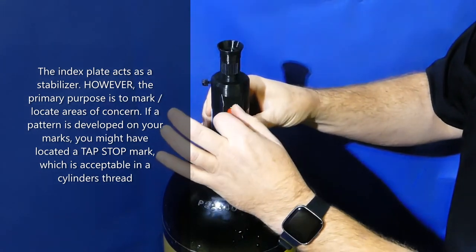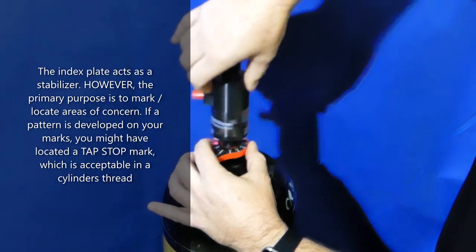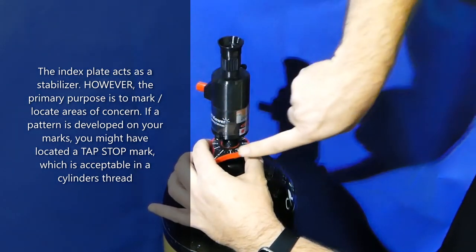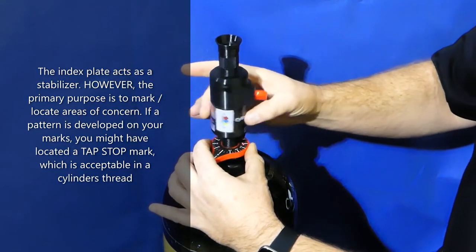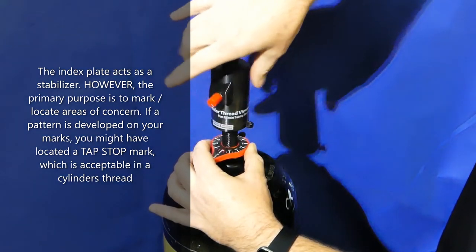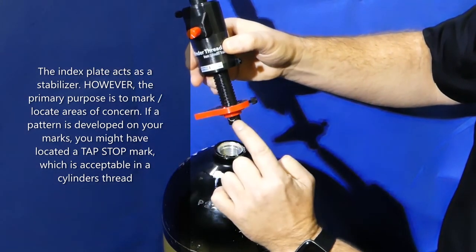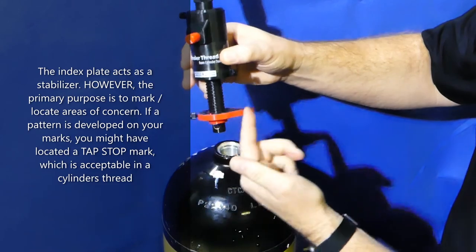If you get shadows, you can adjust the brightness of the light. When you start to rotate it up, the index plate is red for a reason. As you rotate the unit up and start moving in and you start seeing red, you know you have gone beyond and reached the red of the index plate during your inspection process.